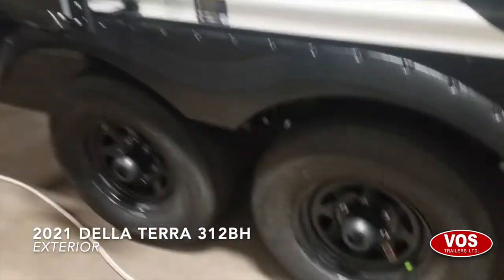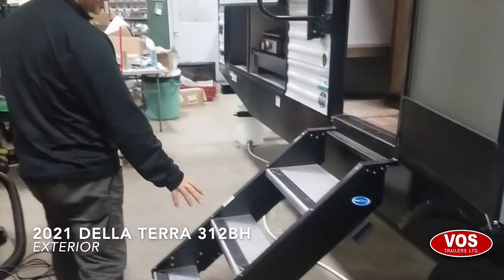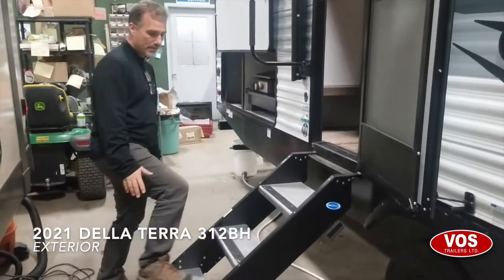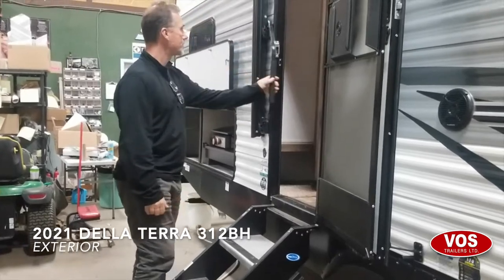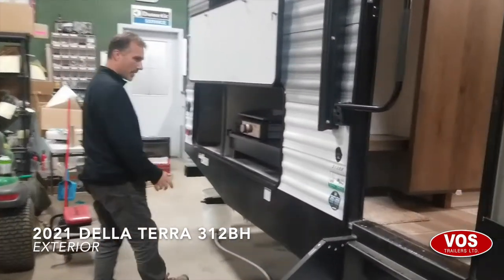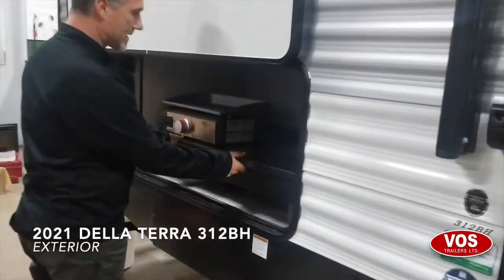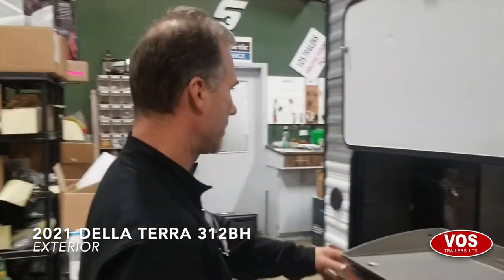Six-bolt pattern on the wheels, radial tires, and very sturdy large new steps — I love the first step, it's super large. There's a foldable entry handle. And we have our outside kitchen: a power outlet, a griddle, and a mini fridge.